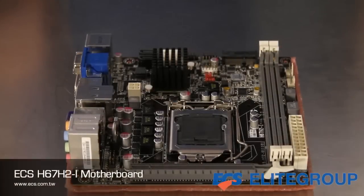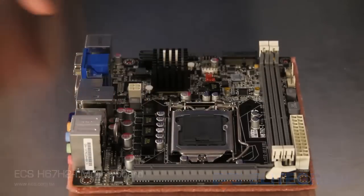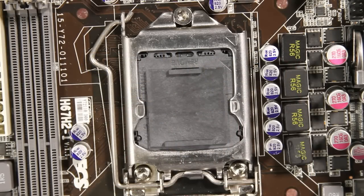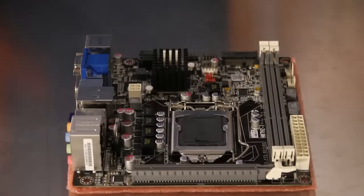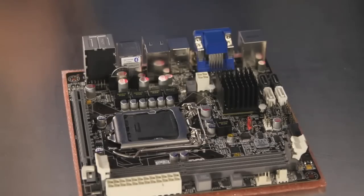The ECS H67 H2i mini-ITX motherboard has an LGA 1155 processor socket with support for the Sandy Bridge-based second-generation Intel Core processor family, even in the smallest of chassis. The two DIMM slots support dual-channel DDR3 memory at speeds up to 1333 MHz and up to 8 GB in capacity.